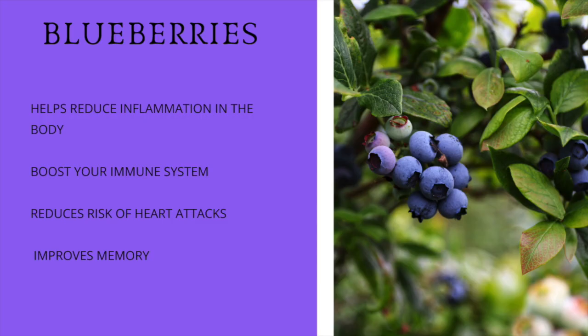We're going to be adding blueberries, and blueberries have a lot of anti-inflammatory properties. They help reduce the inflammation in your body and help boost your immune system. They're also great for your heart, help reduce the risk of heart attacks, and also improve memory.